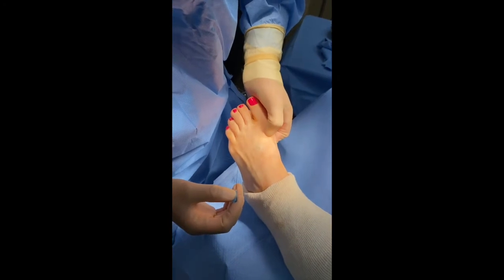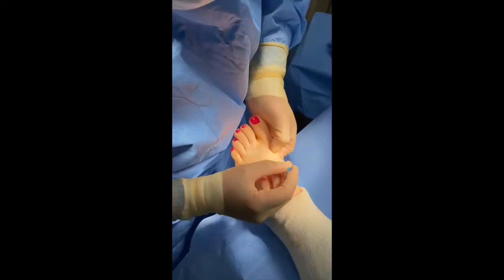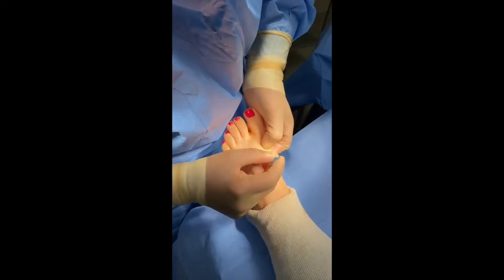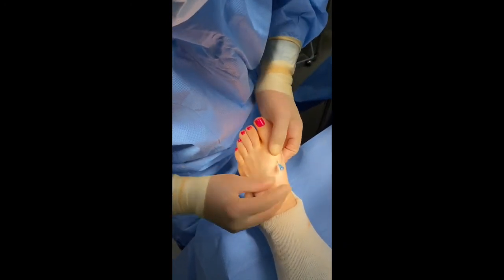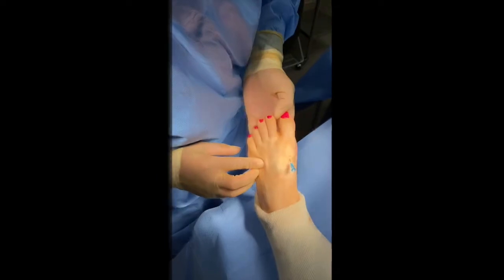What we're doing now is taking out a screw that we previously inserted for a bunion. With my thumb I palpate the head of the screw and stick a small needle down the center of the screw, because it's cannulated or hollow.